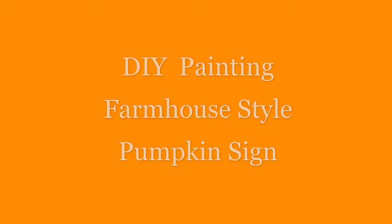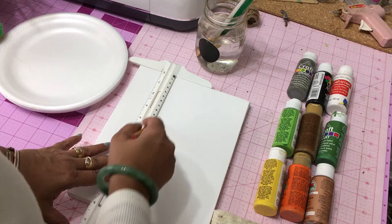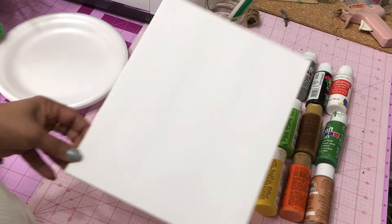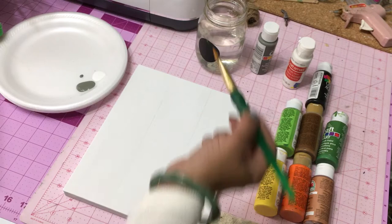Hi everyone, this is Gliese made with Glee. In this video I'm going to share with you how I create a fall farmhouse style pumpkin sign. You're going to need a blank canvas poster board or regular paper of your choice, but if you are going to use paints make sure it is a heavy stock type of paper that can hold up to paints. We are going to be using about eight different colors.